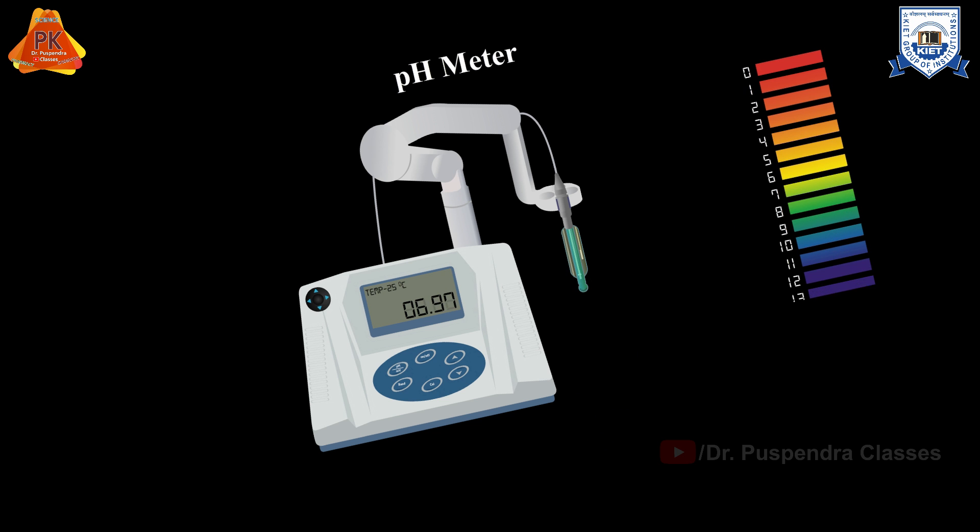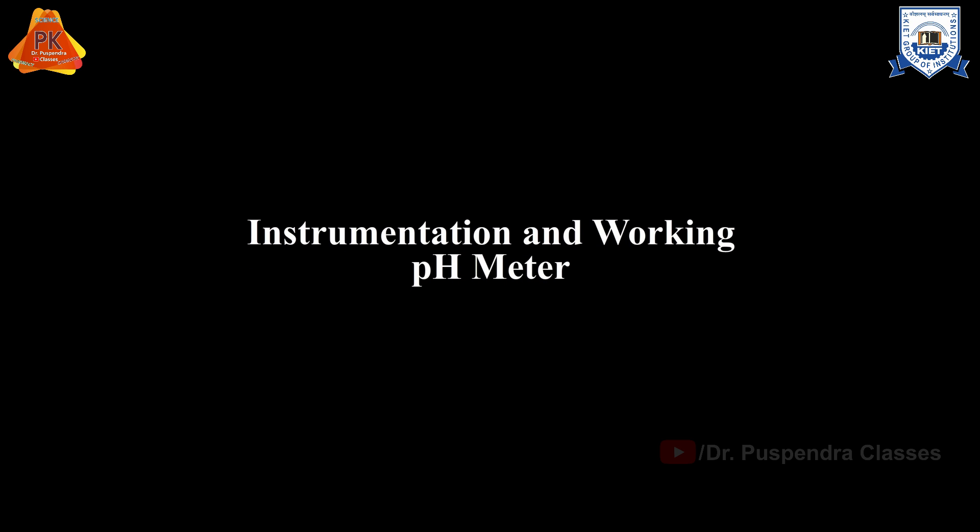In this animation, we are going to explain the instrumentation and working of pH meter including calibration.